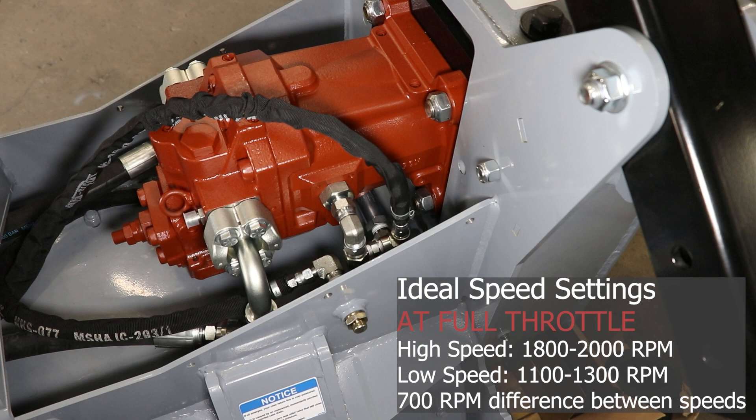The ideal setting for the high speed would be 1800 to 2000 RPM, and the ideal setting for the low speed would be 1100 to 1300 RPM. Keep in mind that there should be around a 700 RPM difference between the high and low setting.